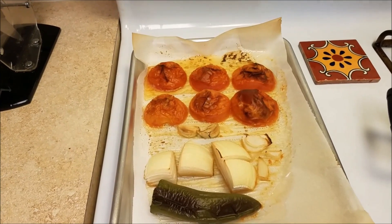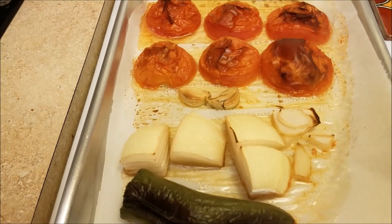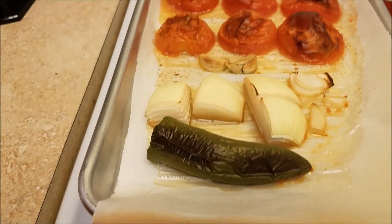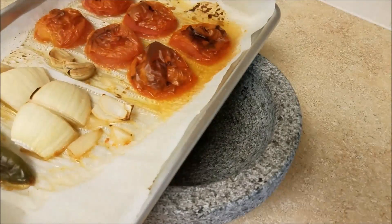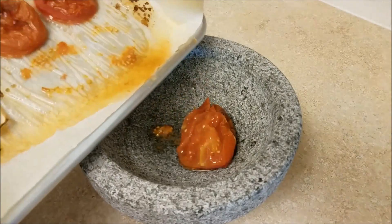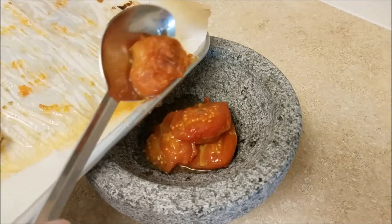I'm going to allow the ingredients to cool off before I start to mash them in my molcajete. This is a fairly large molcajete, which is why all of these ingredients will be easily mashed in here. If you have something smaller, you might want to scale down on the tomato, the onion, even the garlic, to make sure that you can adjust the recipe and fit it in your pestle and mortar.